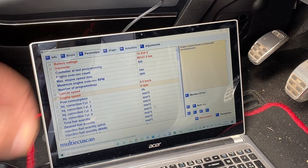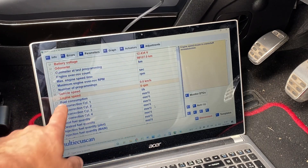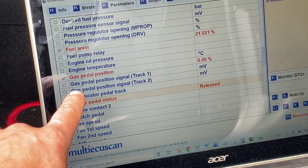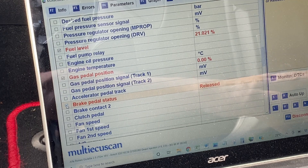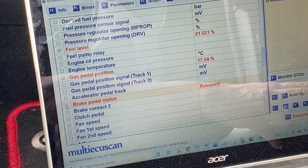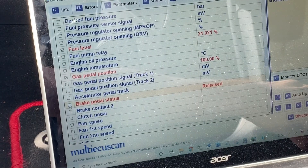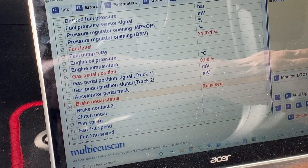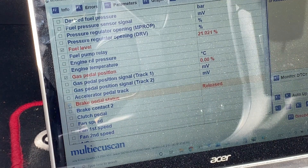In the next tab along you can select various different options and it will give you live information about what's going on. I've selected a couple of options — gas pedal position and brake pedal status. If I press the throttle you can see it going 10%, 8%, 40%, all the way down to a hundred percent now and then back off. And the brake pedal shows as released, but as soon as I touch that you can see it changes state.